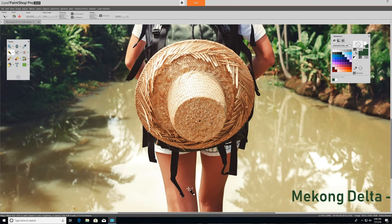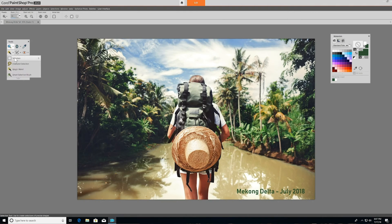Here I'll use it to isolate the hiker's legs. The smart selection brush selects the edges of an area. You can see the image.